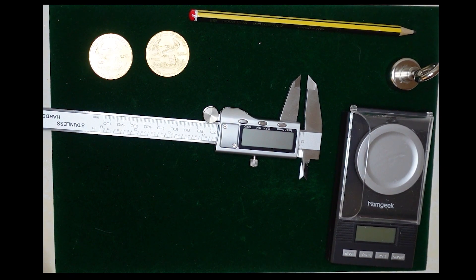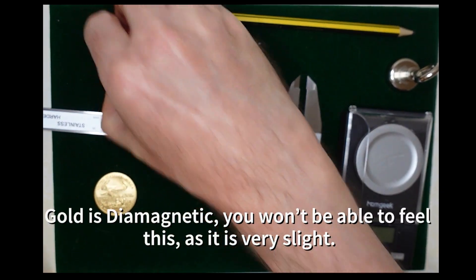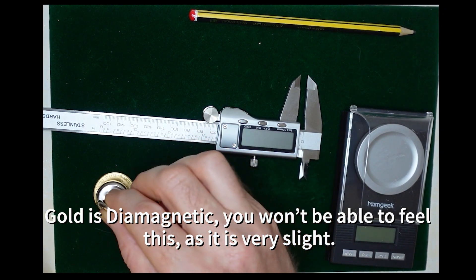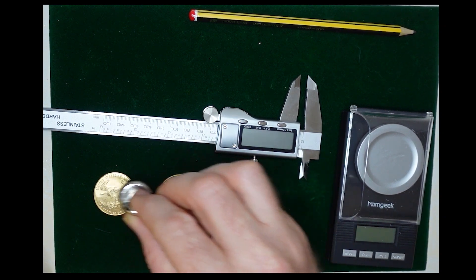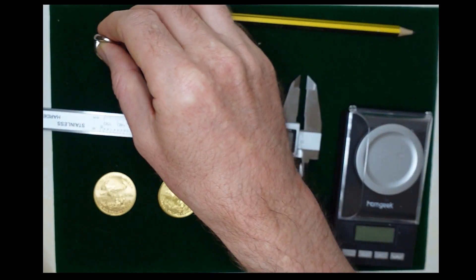It's important to remember that gold is diamagnetic, meaning it has a slight repulsion away from the magnet. That property allows us to test it with a magnet. We see here that there's essentially no attraction to either of these two coins. Now, one of these coins is a fake — it's a high quality fake coin — so there's nothing I can tell with the magnet alone.